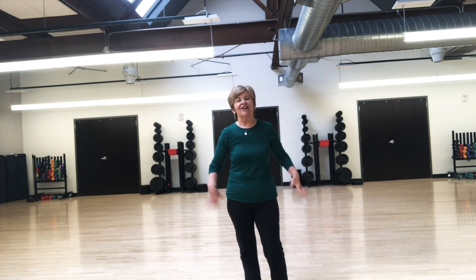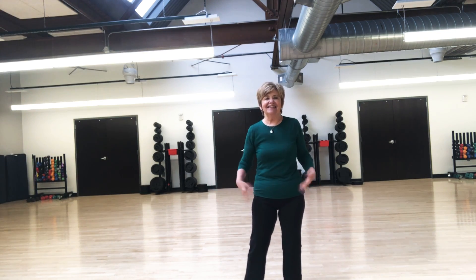So first of all, let's get started. How I start a class is we shake our hands, and what this does is it gets blood flow all the way down to your fingertips. So just shaking your hands.